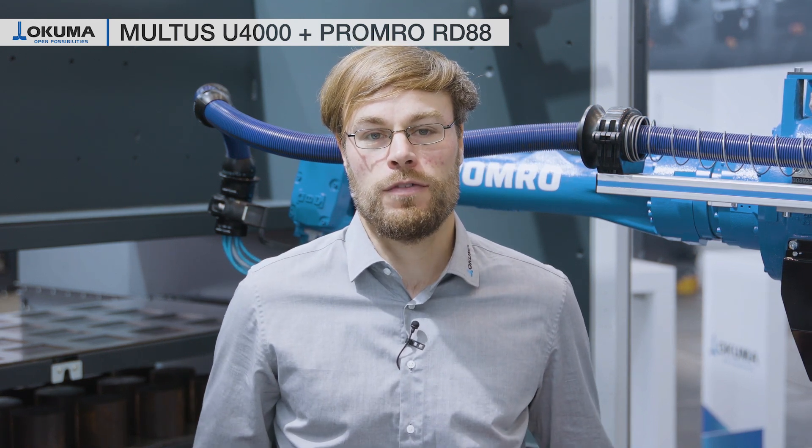The Multus U4000 in combination with the Promro Vario RD88 is the perfect combination for enabling high-mix high-volume production, enabling highly effective milling automation and getting more out of the machine. For more information, get in contact with us at Okuma trade show booths or contact us via info@okuma.eu. Thank you very much.